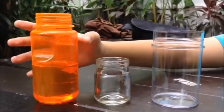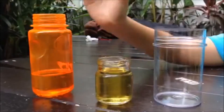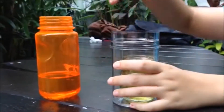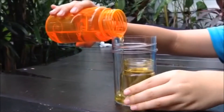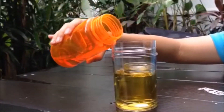You will add the oil into the smaller Pyrex glass jar and place it into the container. Next, add oil into the container, all the way.